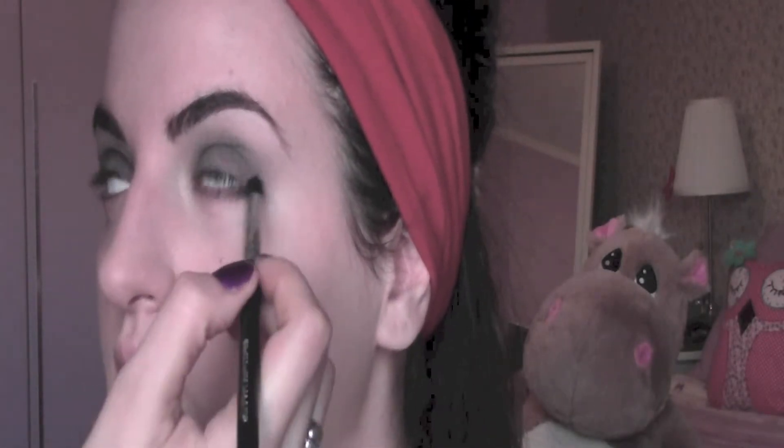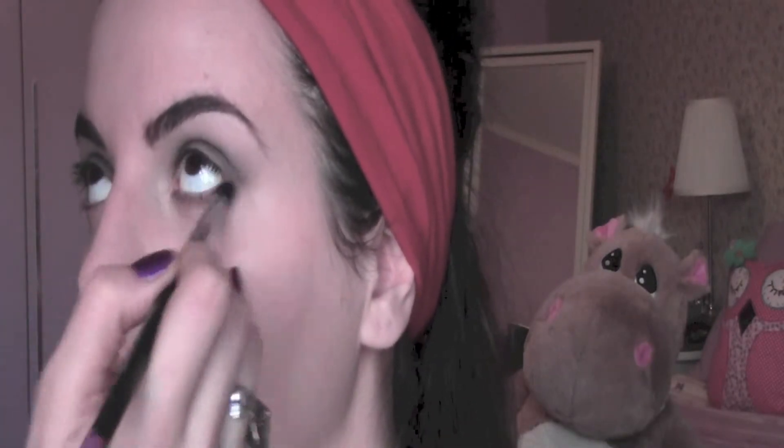Under the eyes I'm going to apply the same black eyeshadow I applied onto the eyelids and blend it together with the top part.